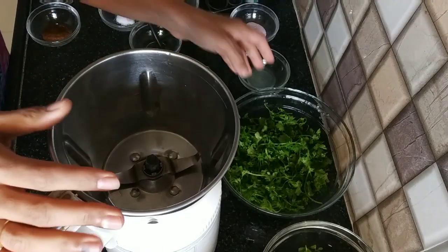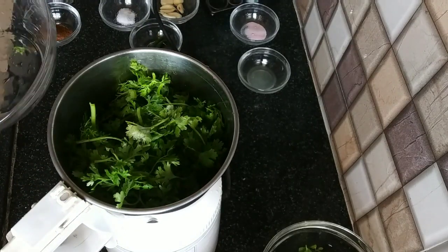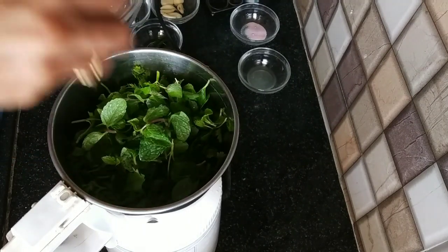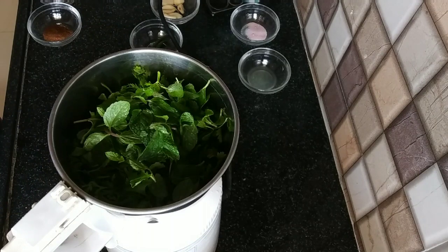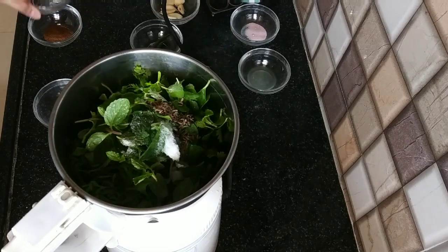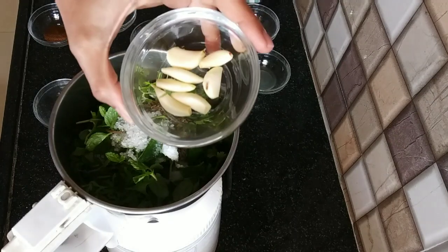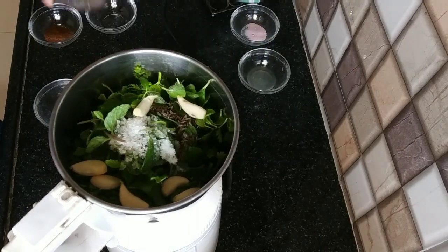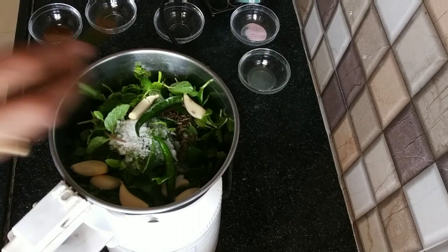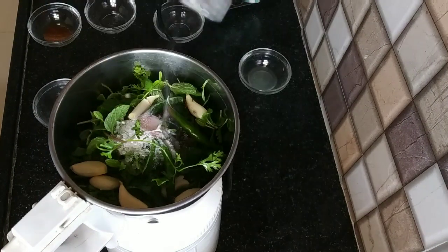In a mixer, add the kothmir first, then the pudina. Now we will add namak, jeera, shakar, and lassan — I am adding 2-3 cloves. I am adding the hari mirch for spice, and also the raw salt.